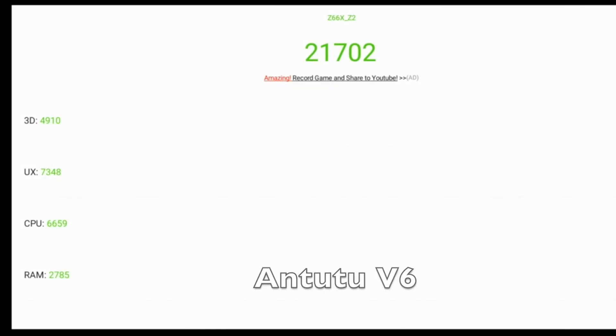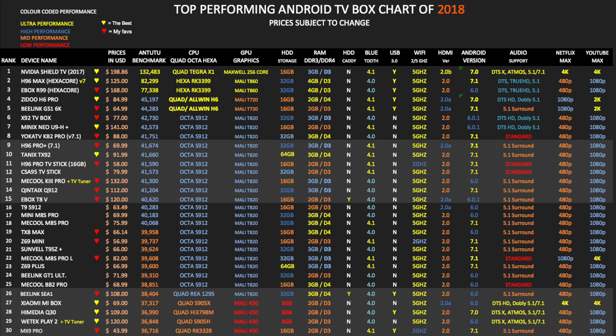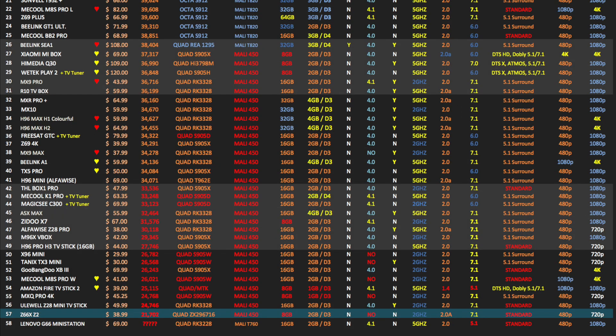As usual we'll begin with a quick unboxing followed by our full performance tests including 4K videos, gaming, benchmarks, and we'll see how it compares in our top TV box performance chart comparing it to other Android TV boxes.